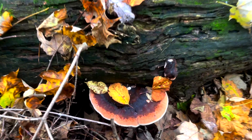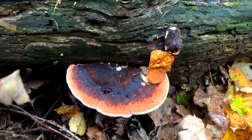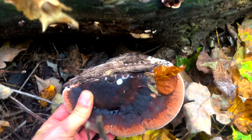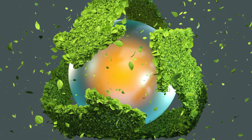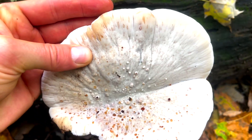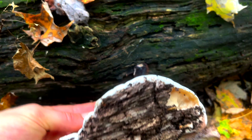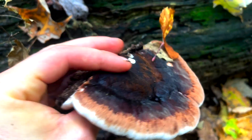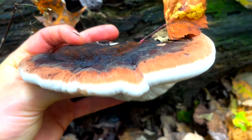Where Ischnoderma resinosum steps in is with its ability to break down polymers. It releases enzymes which recycle and biodegrade dead trees. These enzymes have such a broad specificity that they can act on synthetic dyes in the same way that they break down the lignin in dead trees.